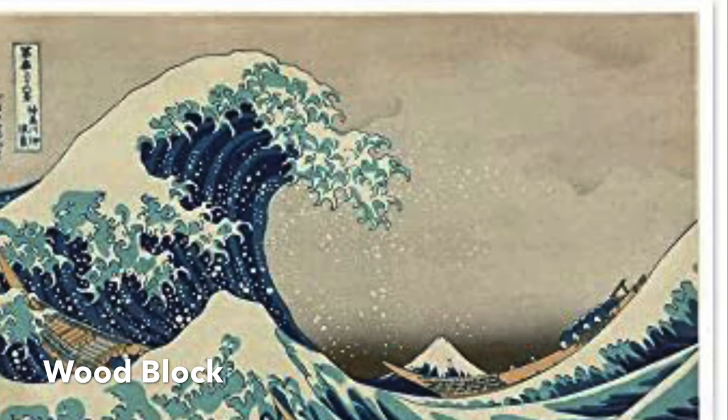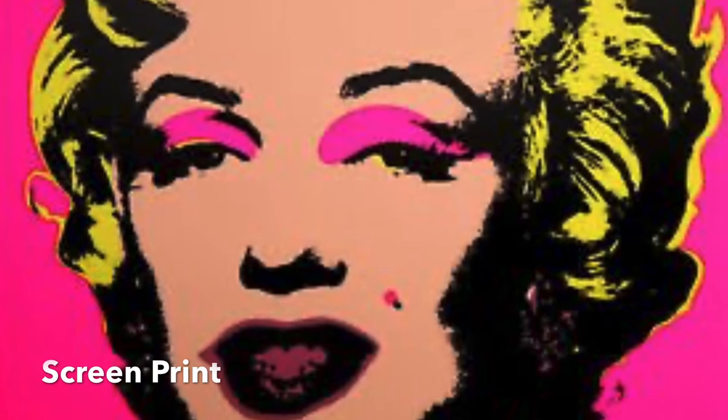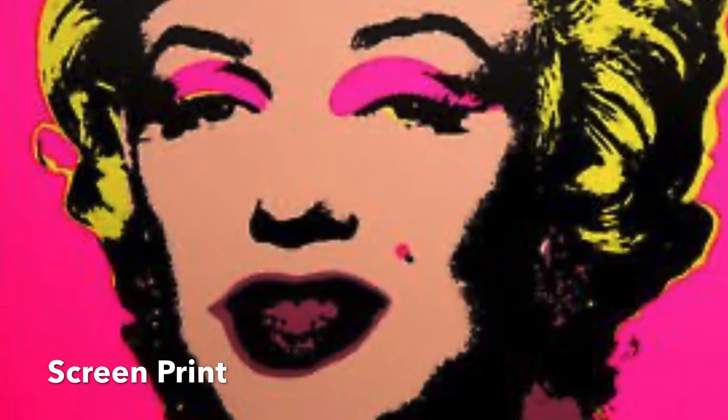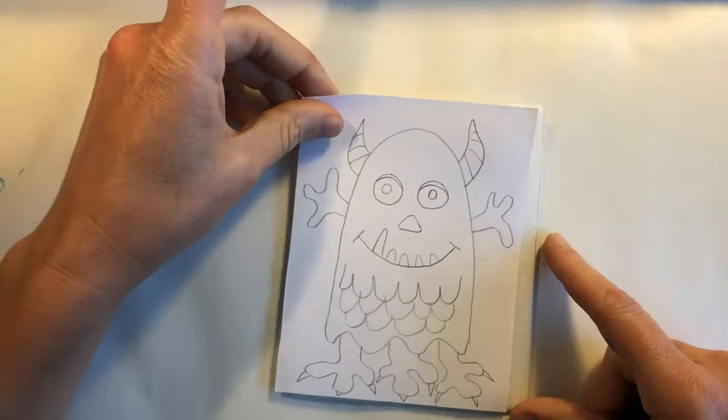Woodblock, like this wave made by artist Hokusai. And screen printing, like this screen print by Andy Warhol. Printmaking allows us to make several copies of our artwork.